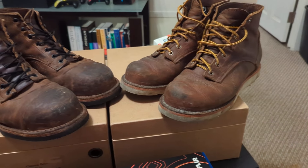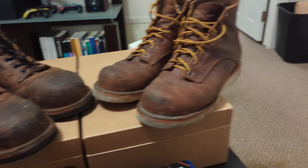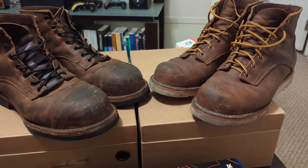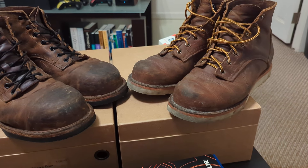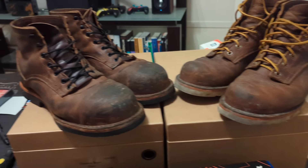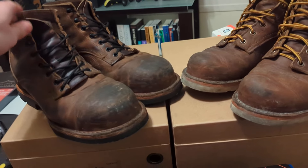I've also, as you see, worn both these pairs a decent bit. Even though those are too small, I found that with a three-quarter insole I can kind of wear them. So that's what I've done. But still kind of the same issue with those as well.